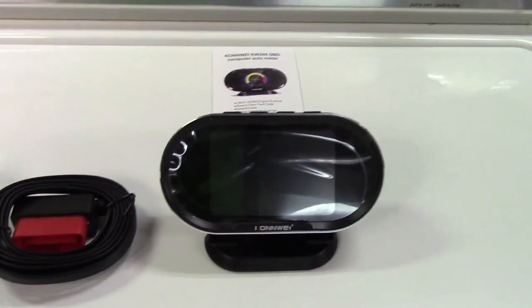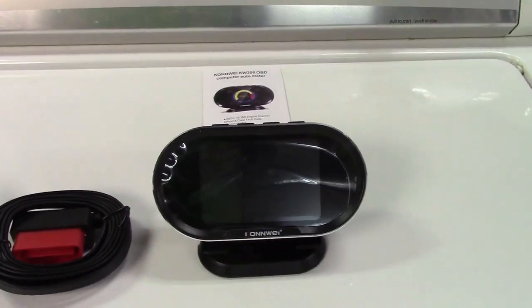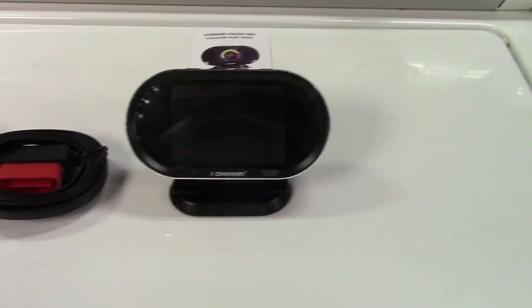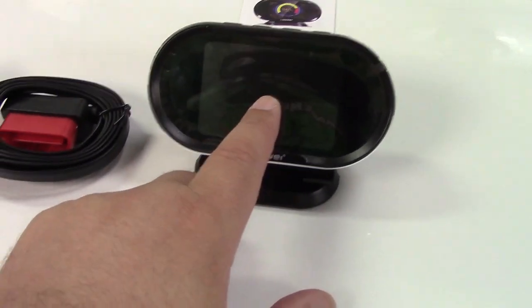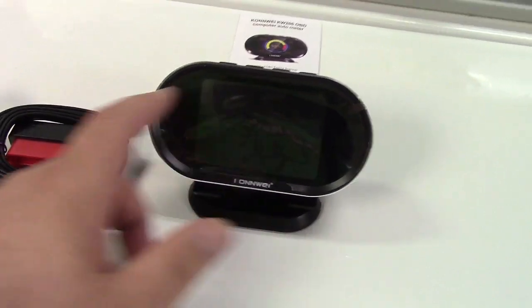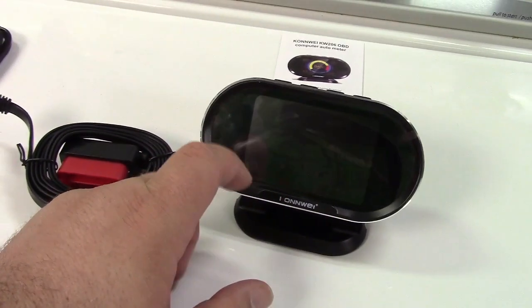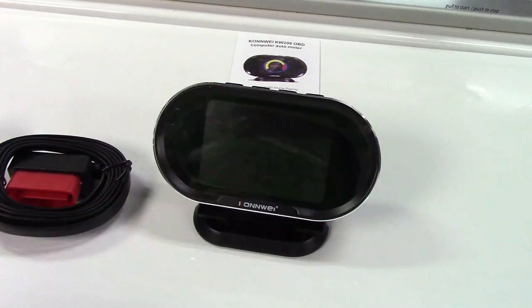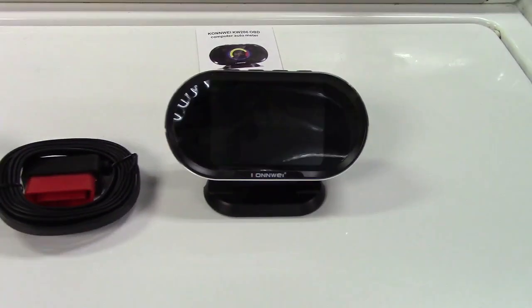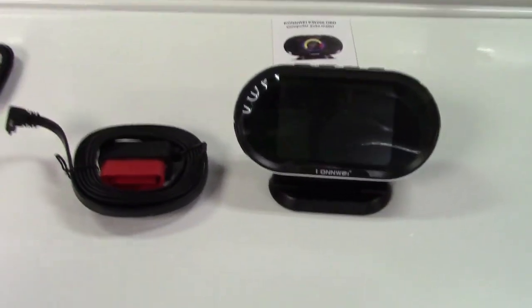There are actually a total of 95 different parameters you can set for it to display. It generally has a 5-up display where the center will be what you choose, and then you can have engine coolant temperature, vehicle speed, voltage, and something else — all depending on what you want and how you want to set it up.